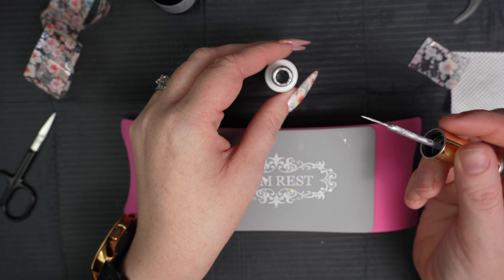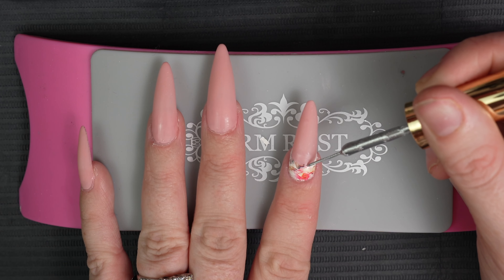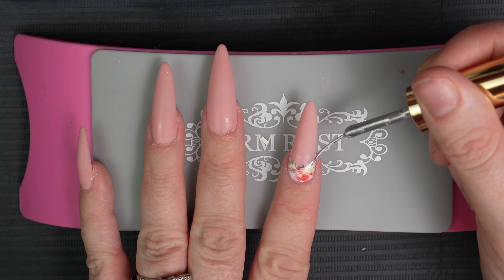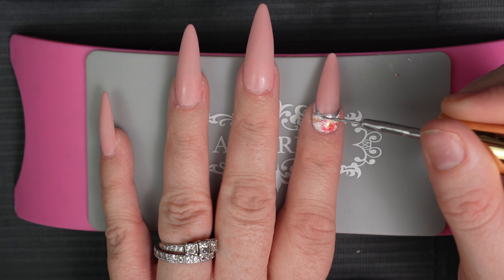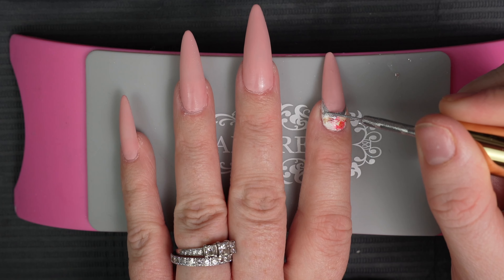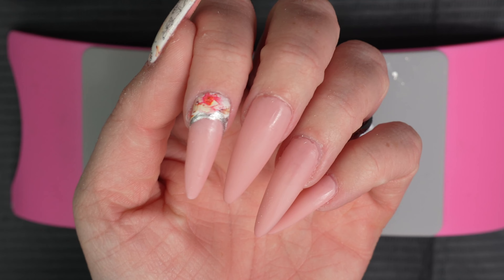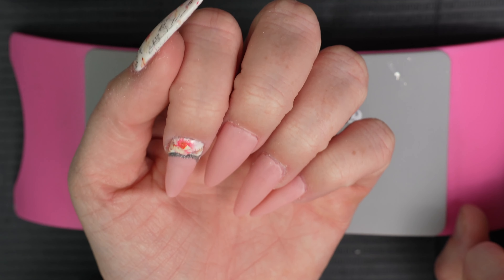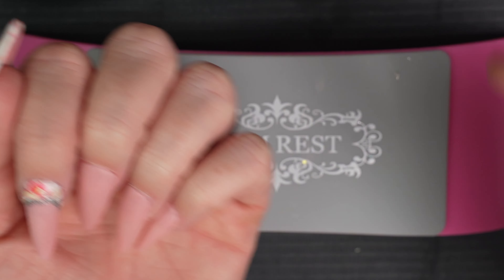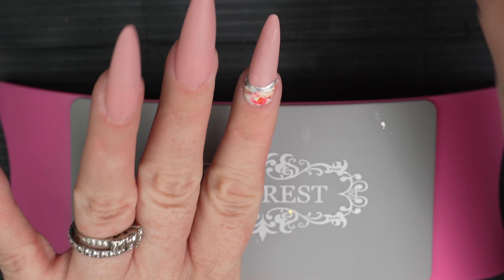That looks so pretty. I'm going to outline this with this gel before I top coat because I think that'll look really pretty. I'll scrape off the top of this brush so that none of that stuff drops all over the place again — it happens with every liner gel, it's such a pain in the butt. So I'm going to outline this little smile line here because I think that'll look really pretty. I need to clean it up just a smidge, but I like the way that looks. It just adds a little something to it.